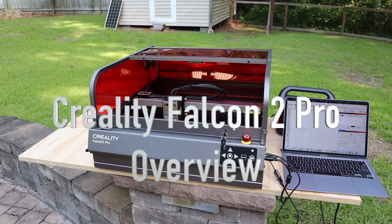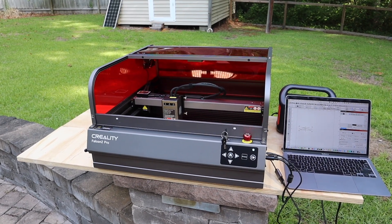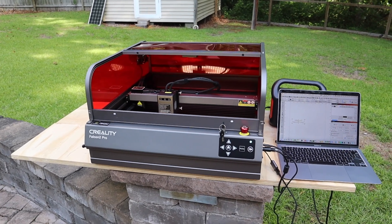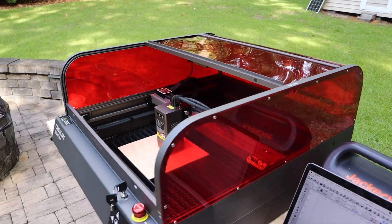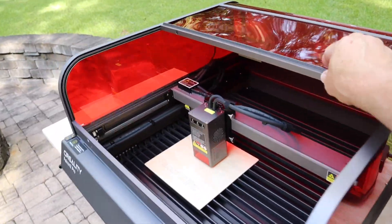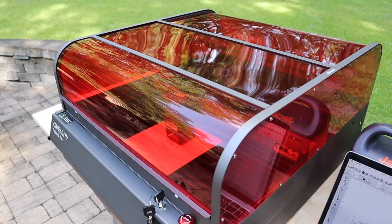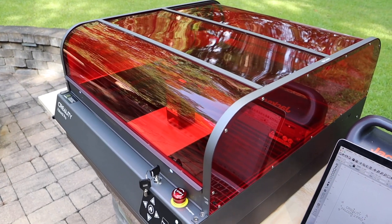This is a quick walk-around of the Creality Falcon 2 Pro — I was provided one of these to review for John's Tech Blog. It has a lot of really neat features. The most notable thing is the eye shield, which comes down perfectly for keeping everybody safe without having to wear goggles.